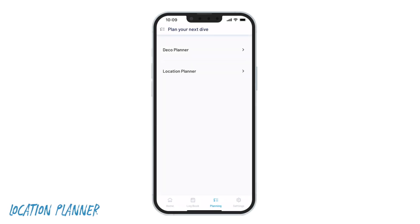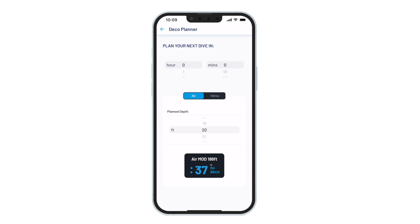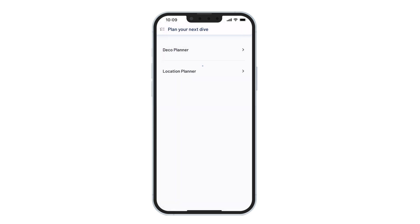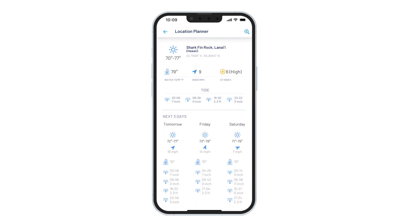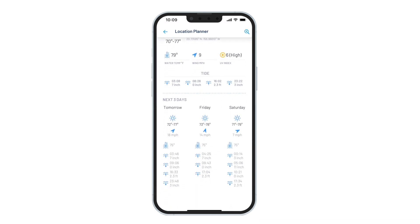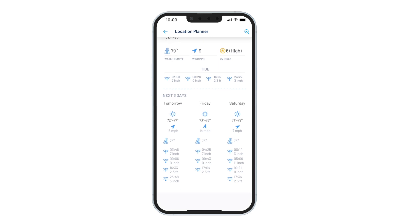It's important to note that both your Apple Watch Ultra and your iPhone can plan your dive, but the iPhone app also has a location planner. Here you can select your dive site on a map and you'll be able to see weather forecast, tide conditions, water temperature, UV exposure, and more — all up to three days ahead of time.